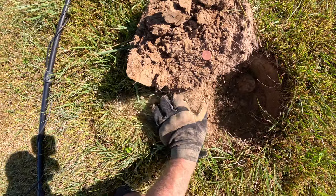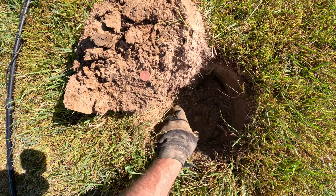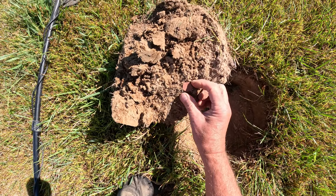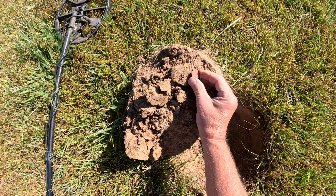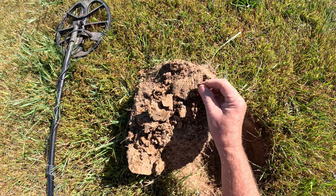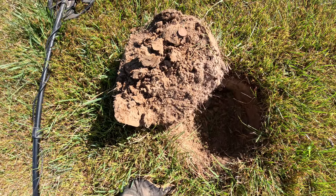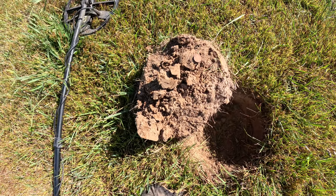I was getting a real deep, faint high tone. Got some iron in there too, but enough of a chirp. Ends up being an old wheat penny. Man, that thing is old, red, and smooth. I doubt if we're going to get any info off of that. But anyway, another old coin and we're going to keep up the hunt.